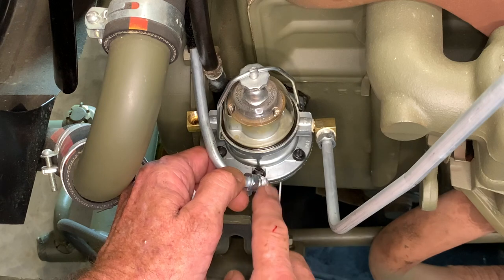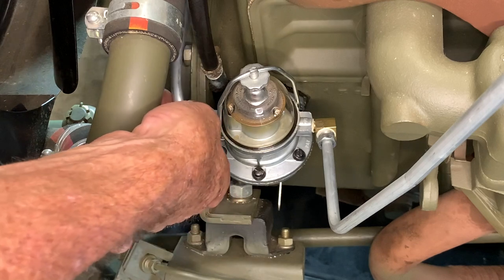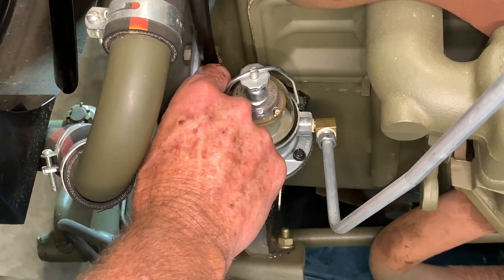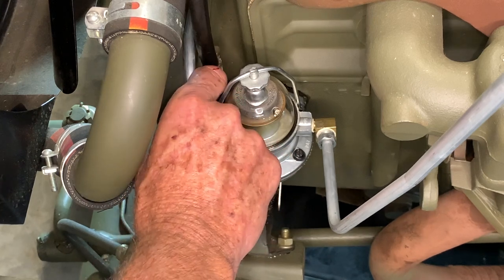The problem a lot of folks get into is they feel like they need to use a lot of sealant, and then they force it inside the threads when they put the fitting on — where it goes on to the other fitting. They actually cause themselves problems by having some of that sealant gob into the fuel line, causing issues with the fuel filter or fuel pump later.